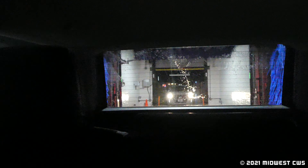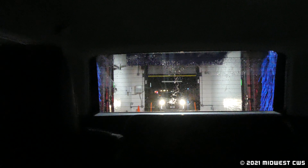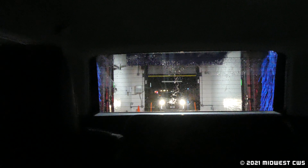And we get our Mark 7 dryers, which are always just absolutely amazing. I don't understand how PDQ can do such a bad job at dryers, but every other manufacturer can do a great job of it.